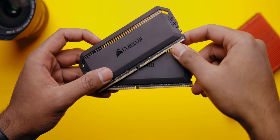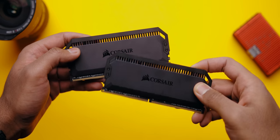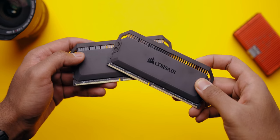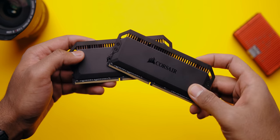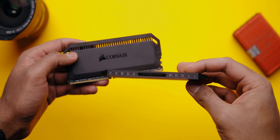For memory, I went with Corsair's Dominator Platinum 32GB kit clocked at 3,600 MHz. This kit looks gorgeous — I love the matte black finish, which gives a really cool stealthy vibe. On top of that, Corsair's Capellix RGB LEDs look fantastic.